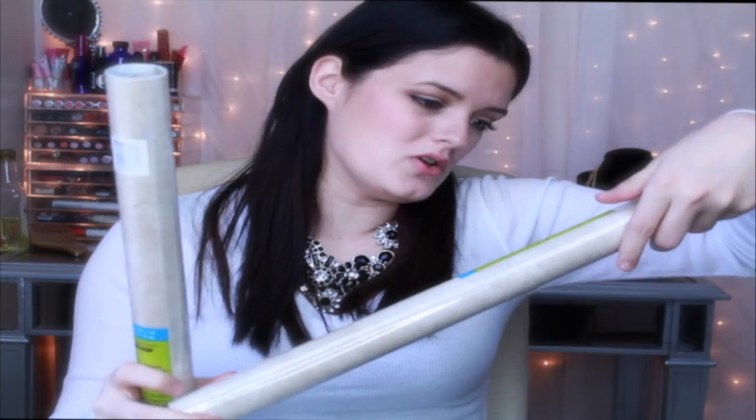The next two things I got were these adhesive type liners. I got them because my desk has some chipping paint from when we were moving, so I figured I'd line my table with this to make it look better. If that doesn't work, I could always use it for something else — even cut little strips out and make labels with it. The Dollar Tree has so many different colors and styles of these.